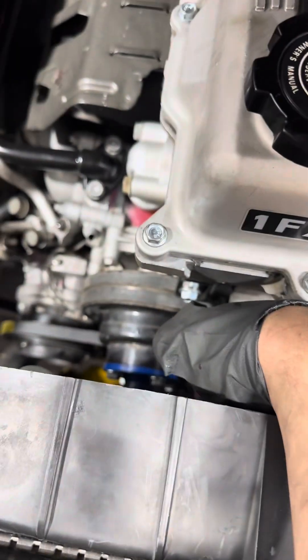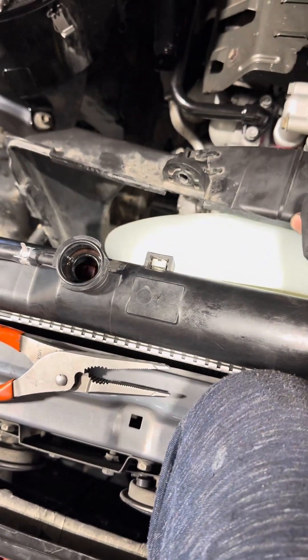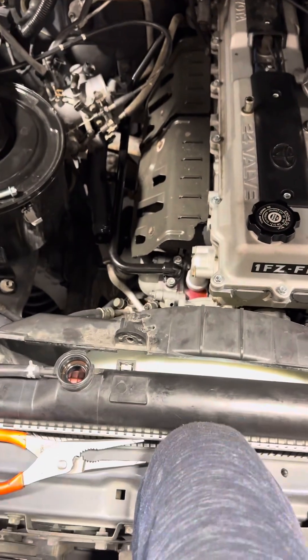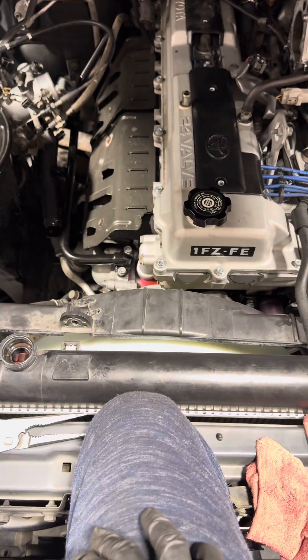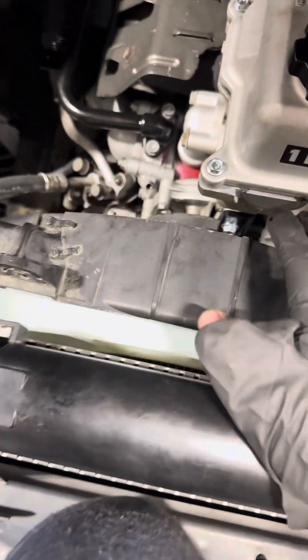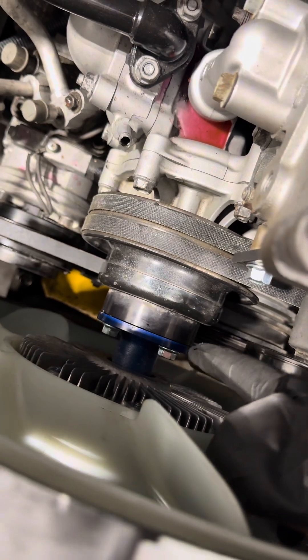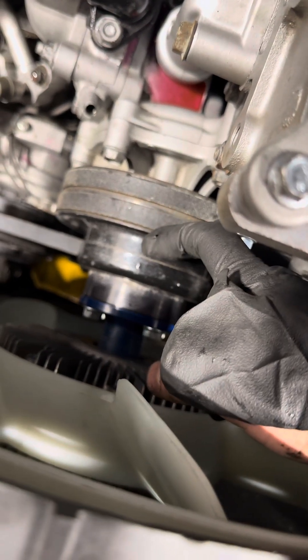I threw the fan in there — unfortunately it does not fit. A lot of times you can bend it out and sneak the old fan out, but that didn't quite work for this one. So I was forced to remove the battery box, pull the fan out, and go in at the same time — which is pretty much the case for most vehicles. I removed the hoses and went in all together. I used red Loctite on either end of these studs. I tried to get some ARP studs but they were not the right length — you'd have to go up in length and shave down one side to use ARP studs, so I'm using the factory ones that came with the kit.